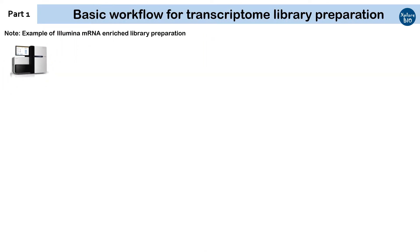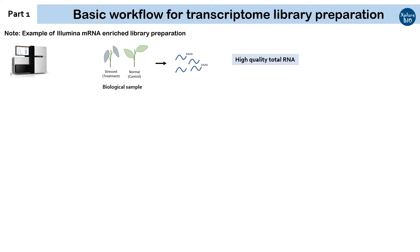Here, I will focus on one of the popular Illumina mRNA enrichment library preparations. There are separate protocols for other small RNA and microRNA library preparations too. The first and foremost thing you need to start is a high quality RNA extracted from biological samples to be studied, along with appropriate controls for comparison.